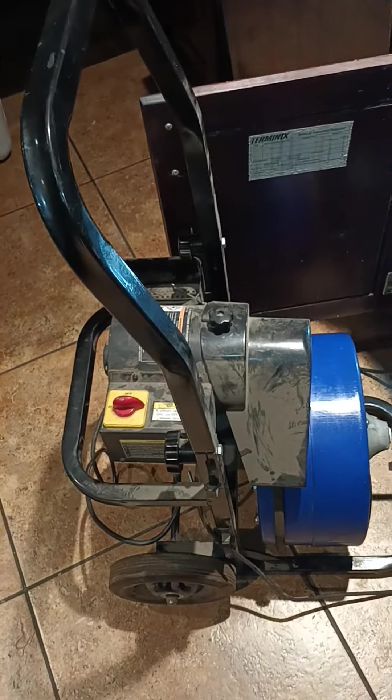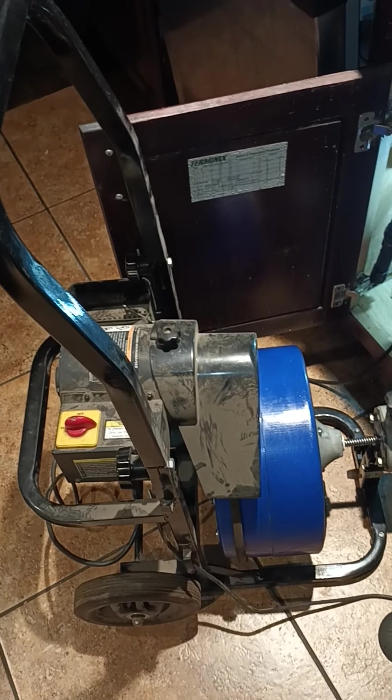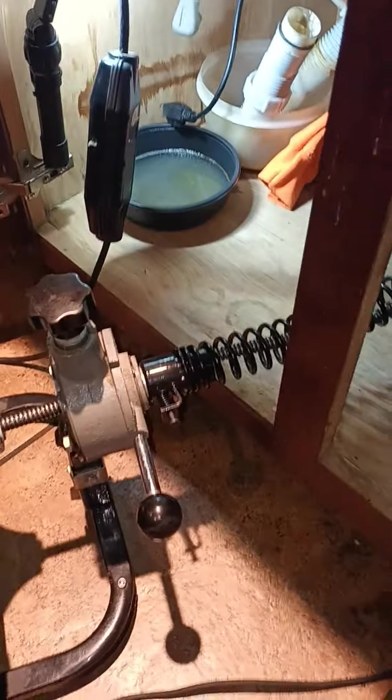Hey, what's up fellas. Today I'm going to give you the greatest advice for owners of those drain cleaners from Harbor Freight. I'm going to give you the greatest advice because I don't know why this is so simple but they don't include these.